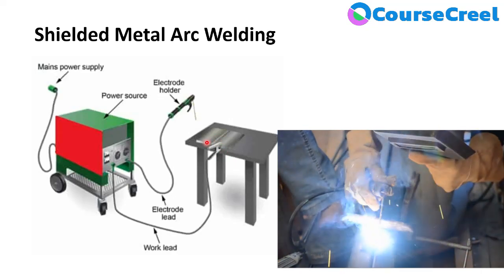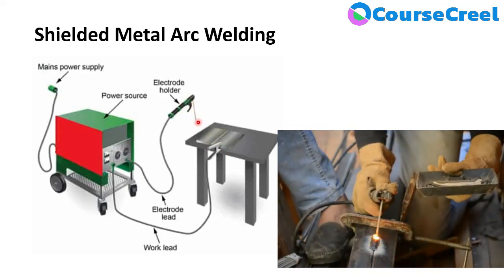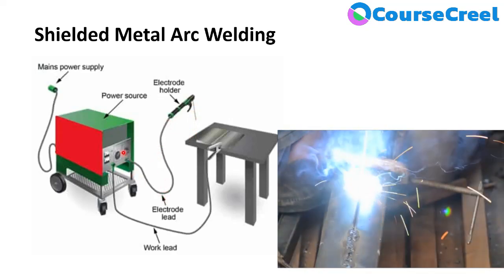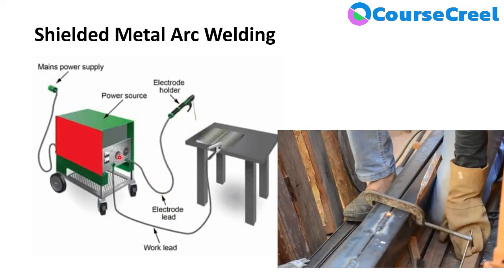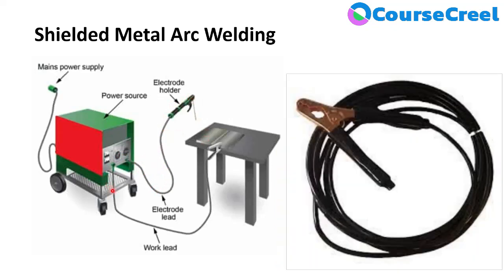The Electrode Holder holds the electrode, which is the main part of the welding process. The electrode holder is connected to the power source via the electrode lead, which supplies power from the power source to the electrode holder and electrode. The Work Lead has one end connected to the power source and the other end connected to a clamp that is in direct contact with the workpiece.